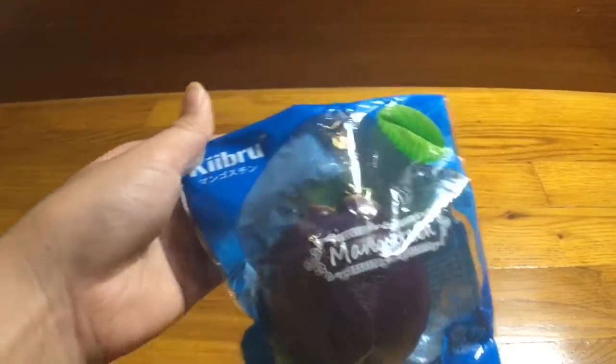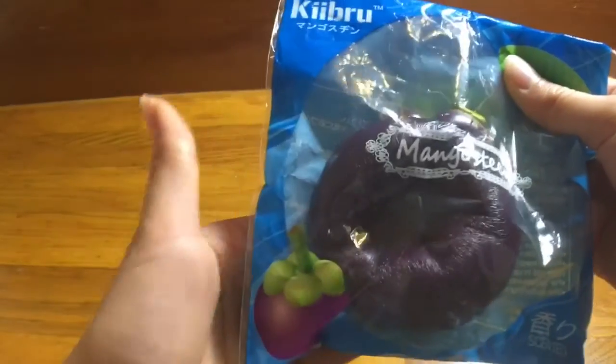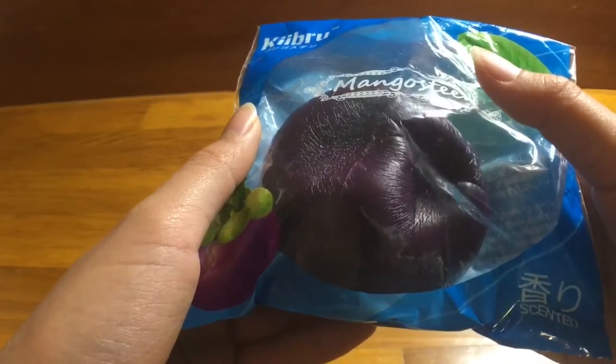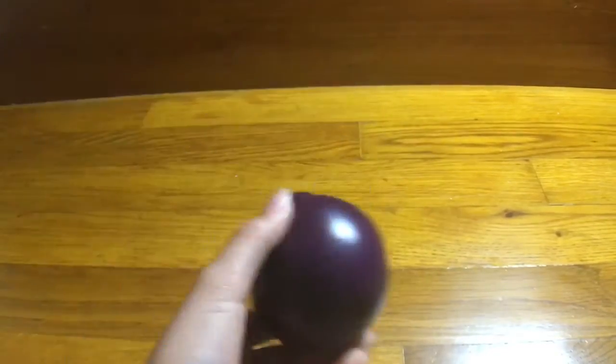The first one I'm going to start with is this mango stem from Kibru. I don't really know what a mango stem is — I think it's the fruit. It is resealable. I'm going to squish it right now — it's so slow-rising. I'm going to take it out of the packaging now. It's so cute, and it's so soft right out of the bag.